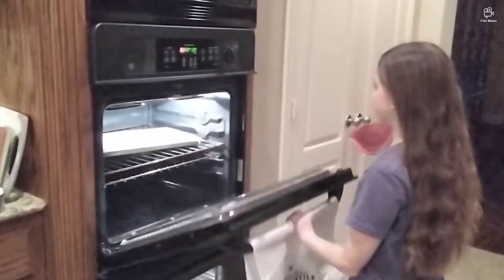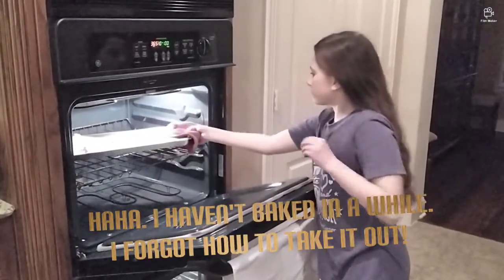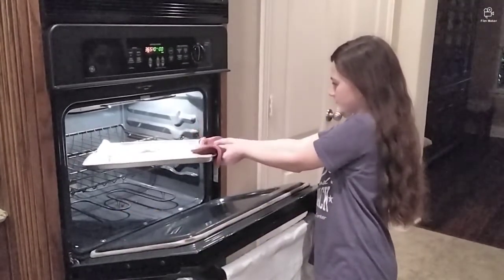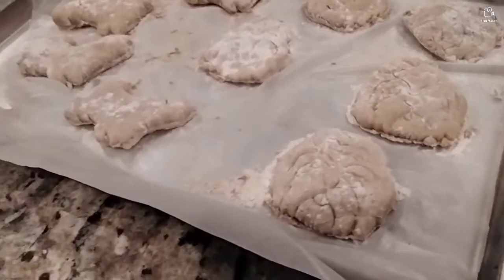All we have to do is clean up. It's done. I got the cookies all done. Now they need to cool for a couple more minutes.